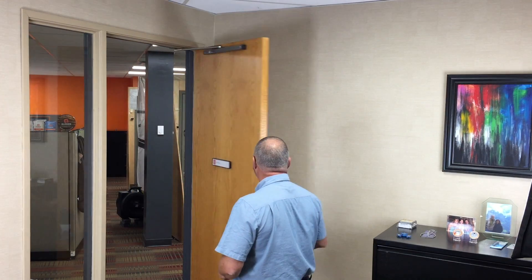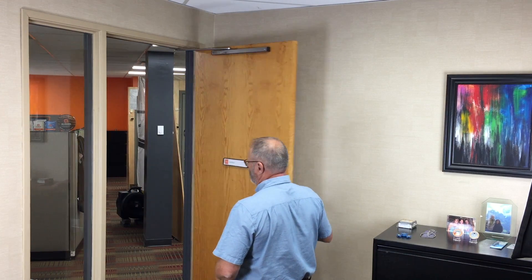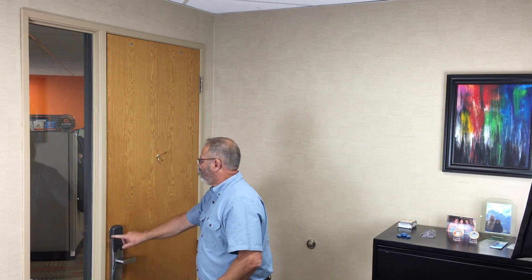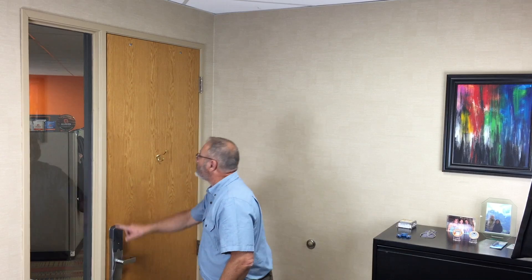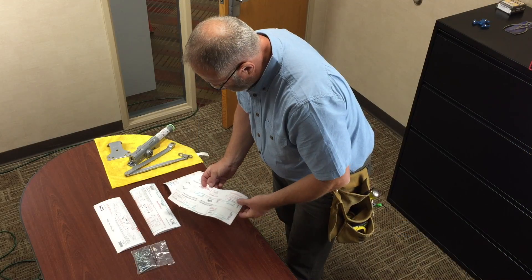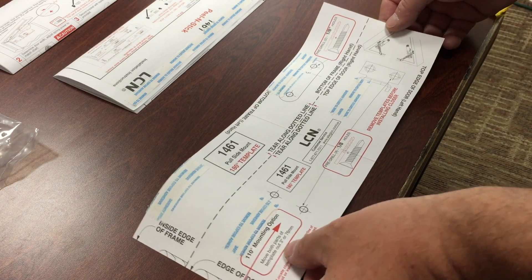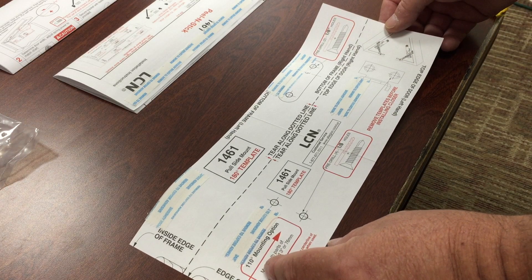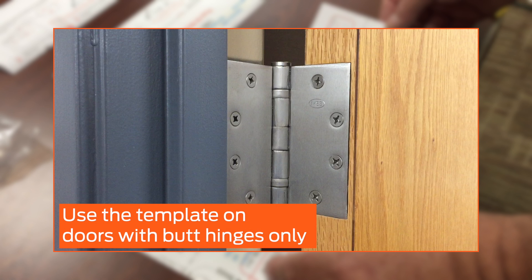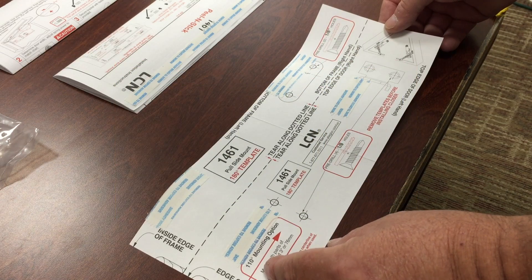Ensure the door swings freely, fits into the frame without binding, and that any latching hardware engages easily. There should be a 1 1/8 inch gap on the top and sides between the door and frame. The included paper templates can be used to determine the drilling locations for all mounting options. The template should only be used on doors with butt-type hinges. If your door has pivots or swing clear hinges, contact your door hardware supplier for help.